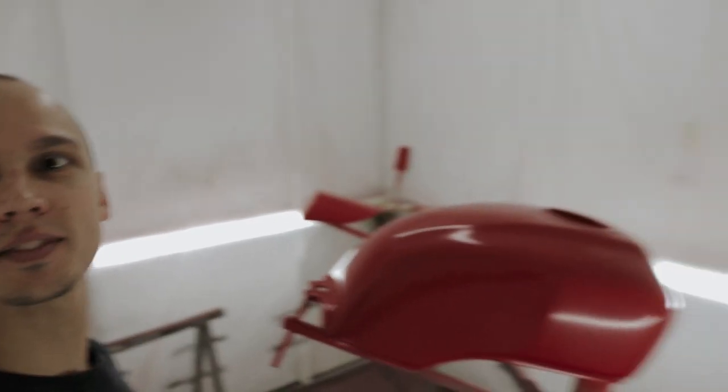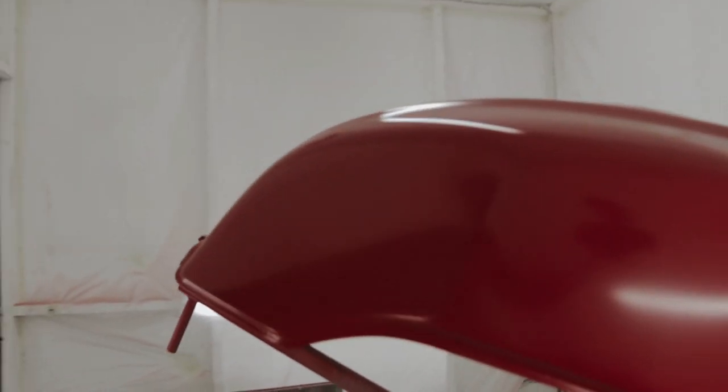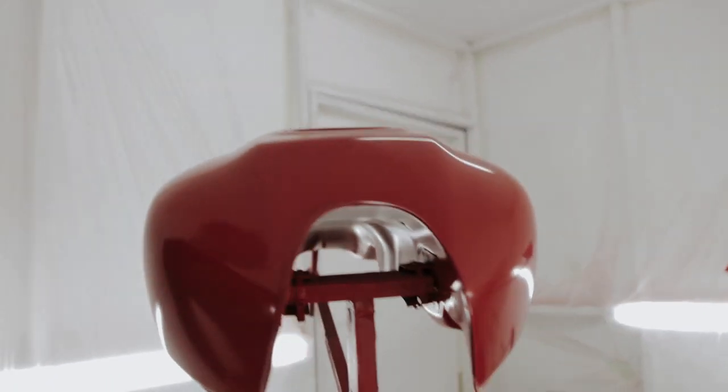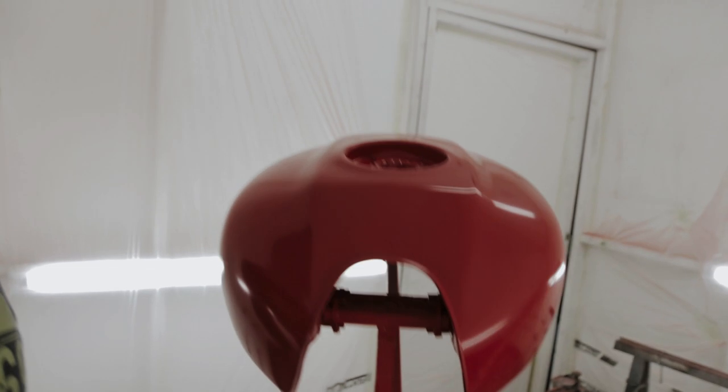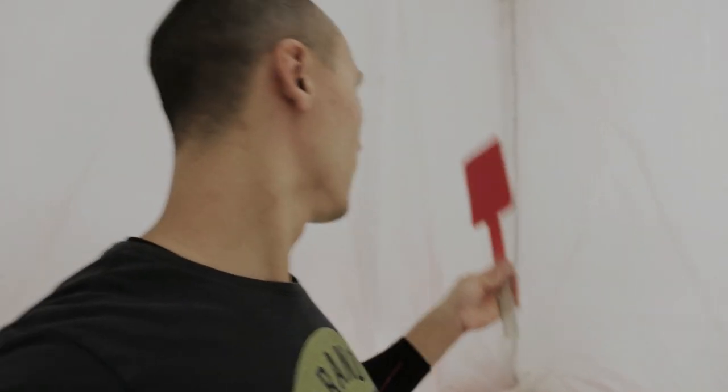The red is finished — this is how it looks now. There's a tiny bit of dust here but in a paint box like this it's kind of normal. Here's the tank and here's the seat cowl. The color is pretty cool — it's a very bright red, it's gonna pop for sure. Once I clear coat it, it's gonna look really crazy.